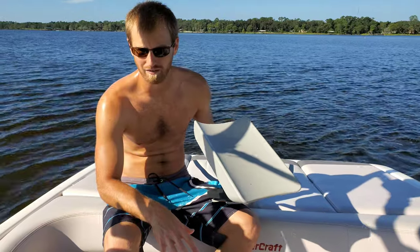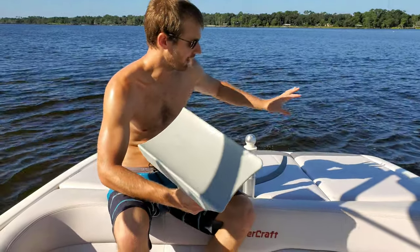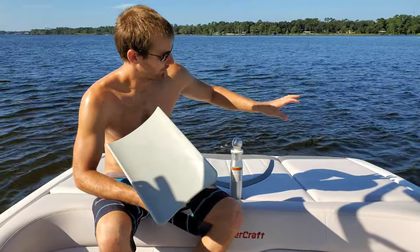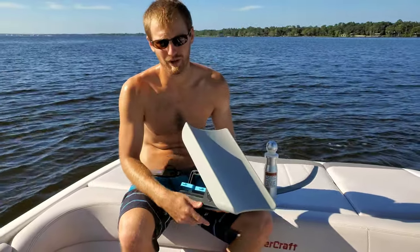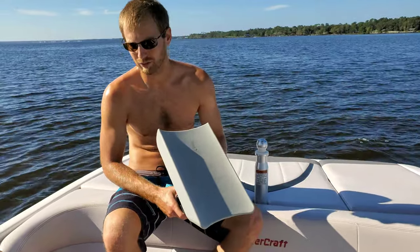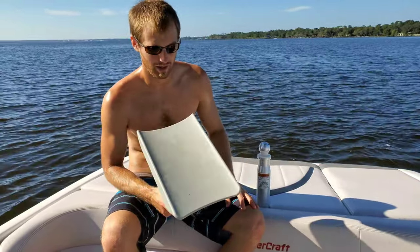I've got a Mastercraft X10. I've got two fat sacks back here, two ballast tanks, one in the center and then one up front. It equates to around 2,200 pounds, somewhere in there.